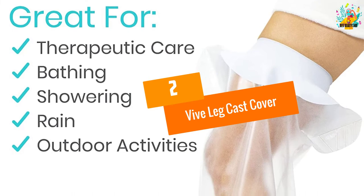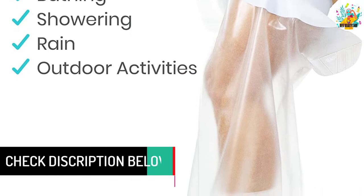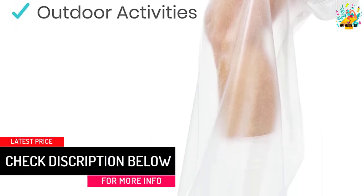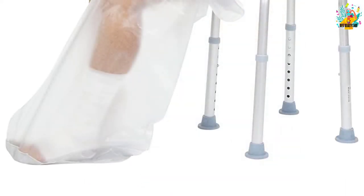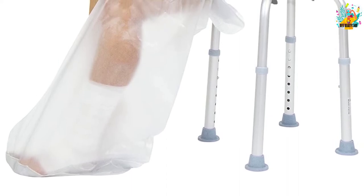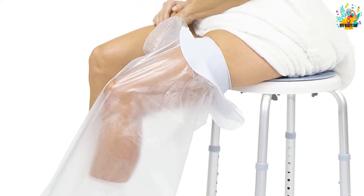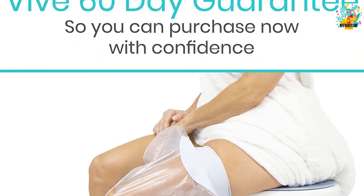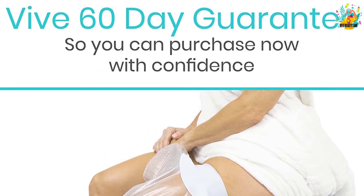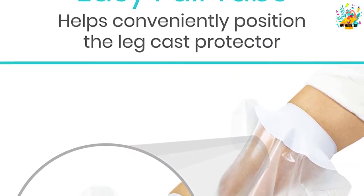At number 2, the Vive Leg Cast Cover. This is a highly affordable leg cast cover that you need to buy today before it runs out of stock. The product features a lightweight construction to ensure that it is not adding to the extra weight of the cast on your leg. It is made using composite material that is extremely durable to save you money in the long run. Every one of its seams is reinforced to ensure that it is leak-resistant and that it will not tear. Additionally, this product comes with a watertight seal that features ergonomic pull tabs to facilitate ease of use and to ensure that your leg cast will not get wet when you are in the shower.